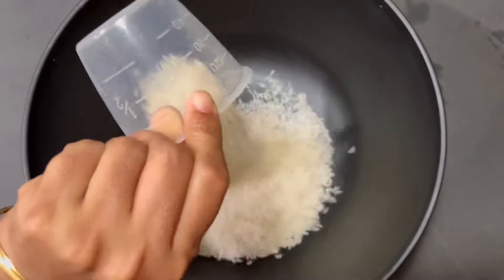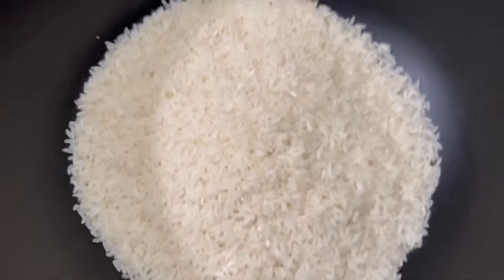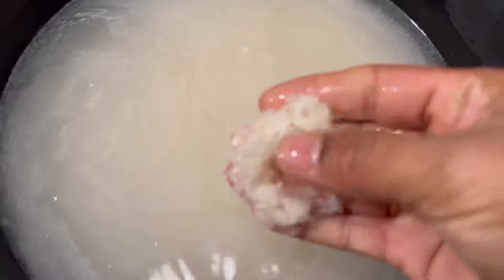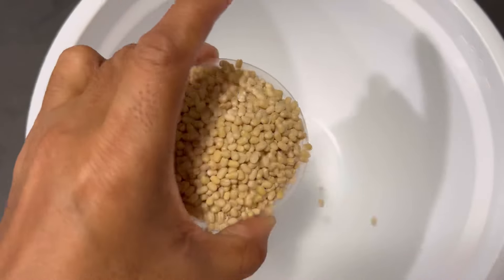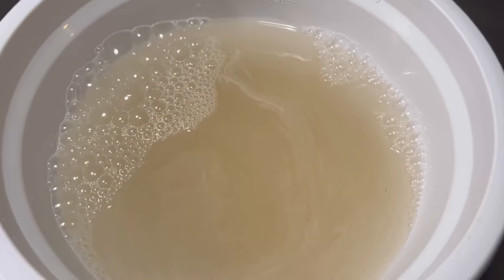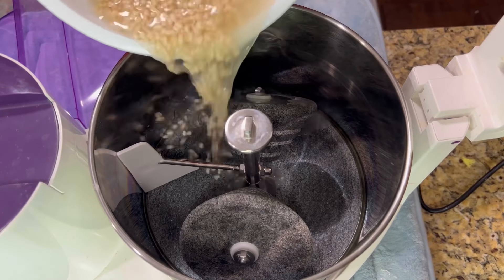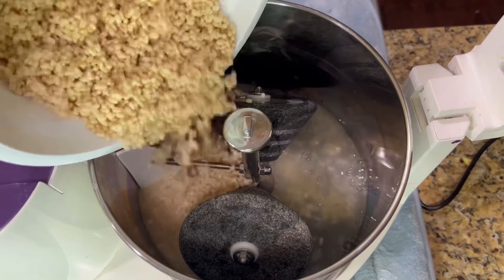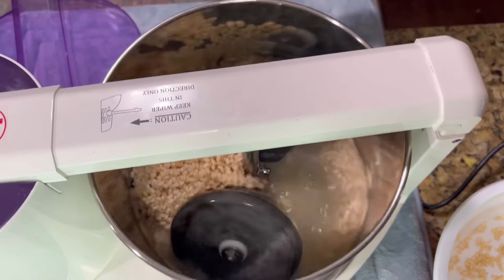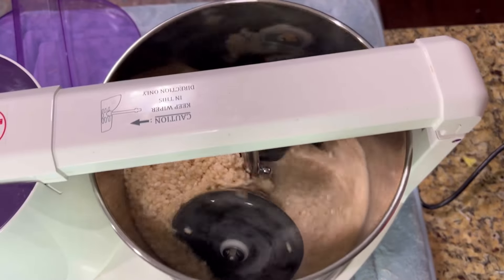Hello everyone, today we are making perfect dosa batter — rice batter pancakes. For that we need one cup raw rice, one cup or you can make it half cup urad dal which is black gram, half a tablespoon of fenugreek seeds, and half cup of rice flakes.